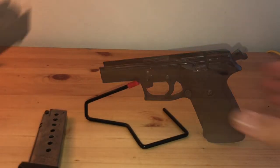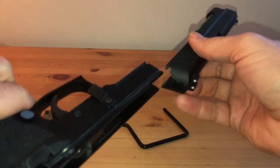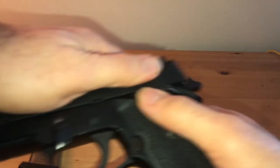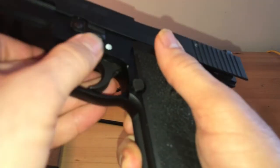I went and got the spring guide rod back in place. Easy takedown, just like any Sig.